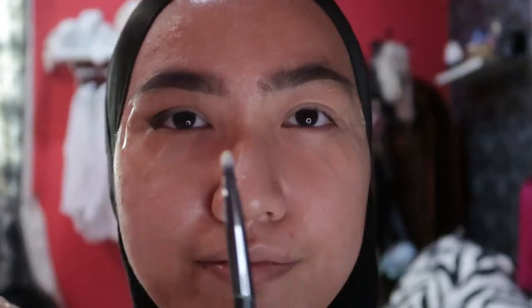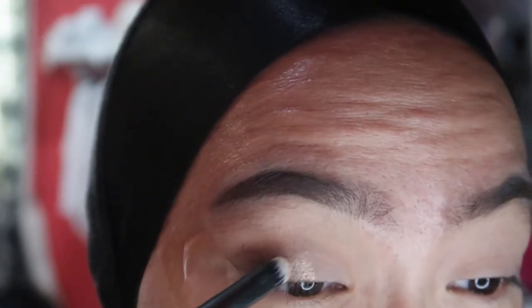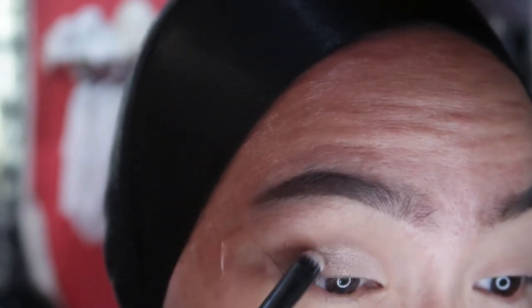Now I'm taking the shade Funny Girl and using a wet brush which I sprayed with my setting spray, and packing the colour on my cut crease area. Then I take the shade Jet Saddle again and blend the edges of the cut crease.